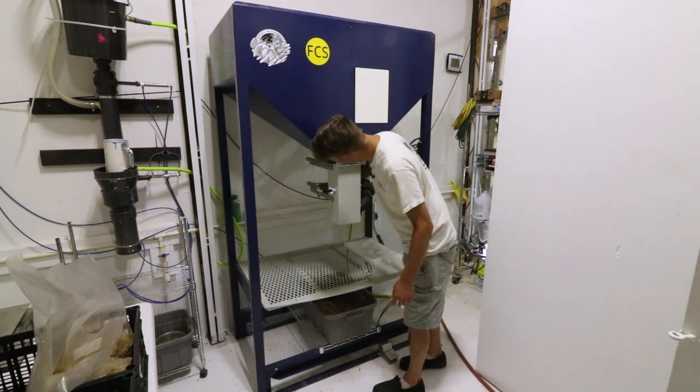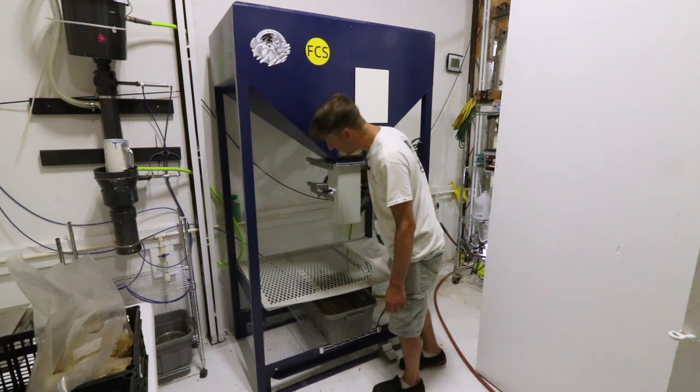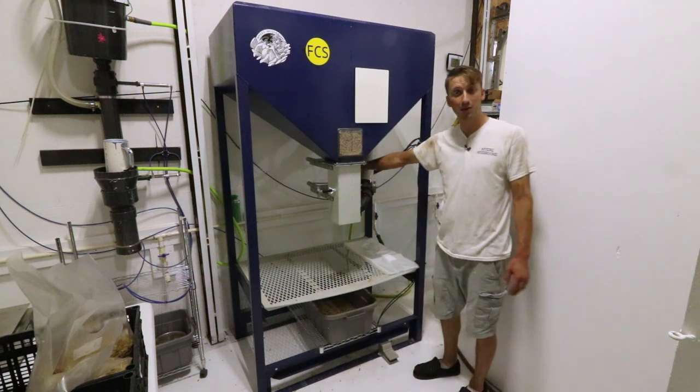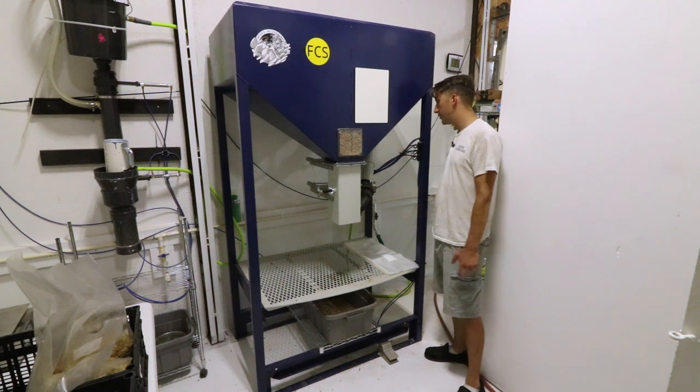The top is now completely sealed off. There's nothing that can fall in, and fingers can't get caught in there — it's completely guarded on the top side, and that's another new addition.